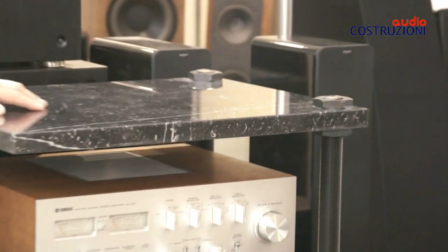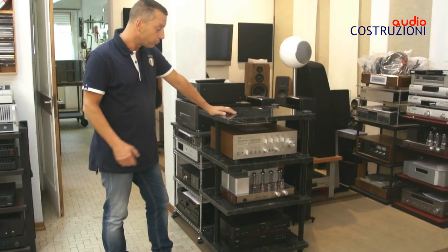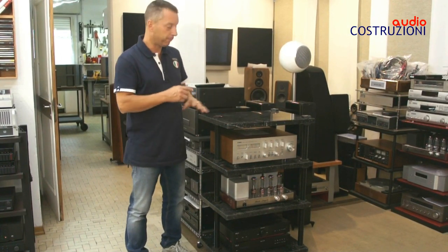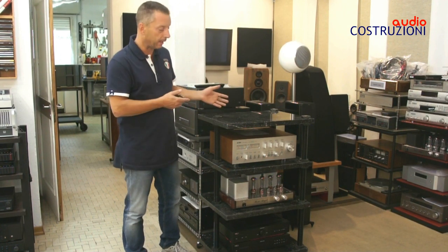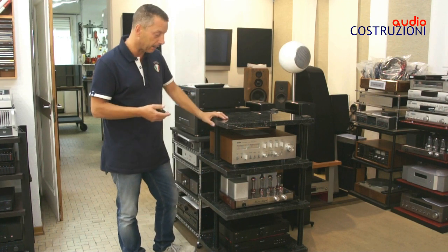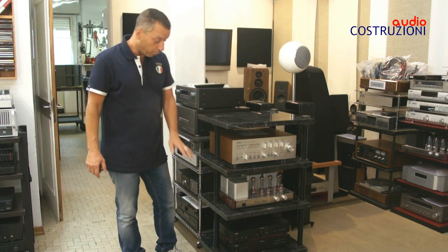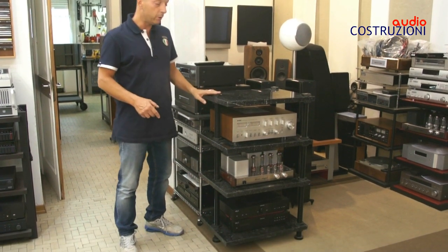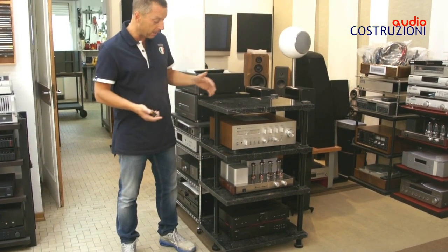Cosa abbiamo ottenuto? Abbiamo ottenuto un tavolino molto molto pesante, quindi ottimo anche per i giradischi perché risuonamenti e risonanze non ce ne sono, si parla di quasi 170-180 kg. L'ho fatto a 4 ripiani perché le barre filettate sono alte 1 metro, quindi ci stavano giusto 4 ripiani. Naturalmente se uno li vuole a un ripiano in meno non è un problema.